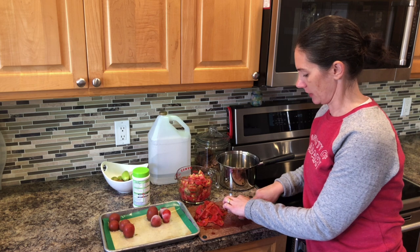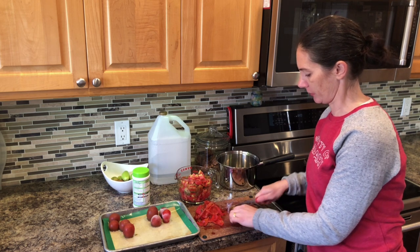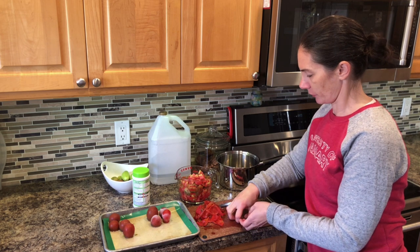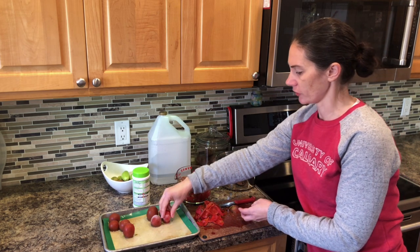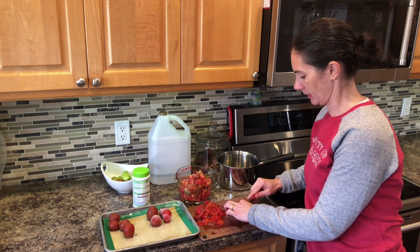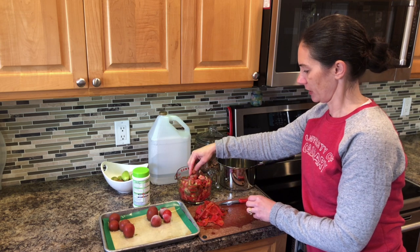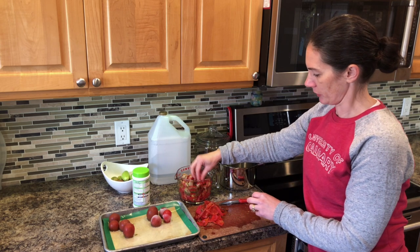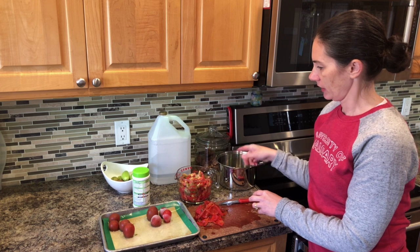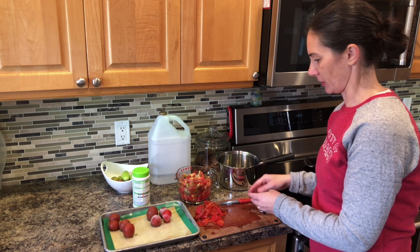So I'm just going to chop the rest of these up. You can see how easy it is when you freeze them — how easily those skins just pop off. They're still frozen right now, just thawed enough to let the skin slip off, because then they're still easy to chop and get into nice small pieces. I'm just going to measure them out and get my things prepped here, so it's not going to take me long to do this at all.